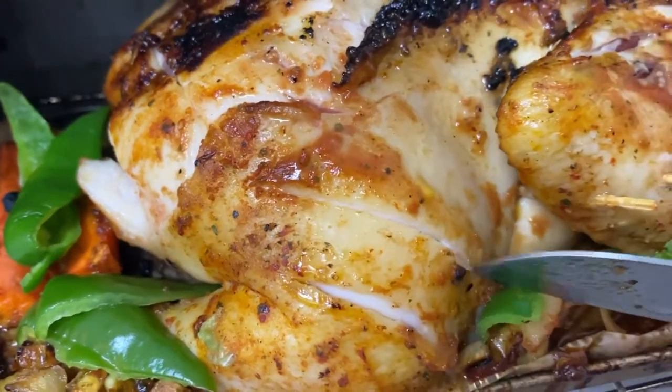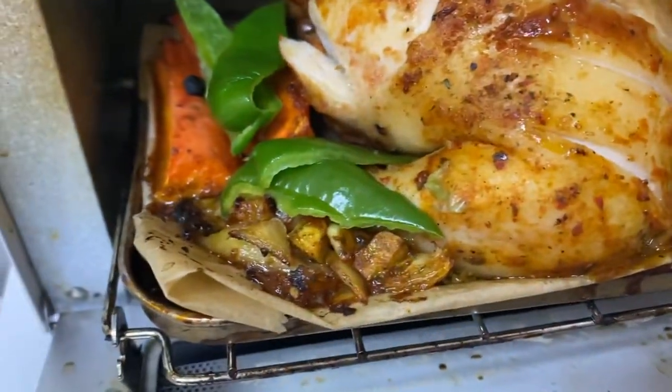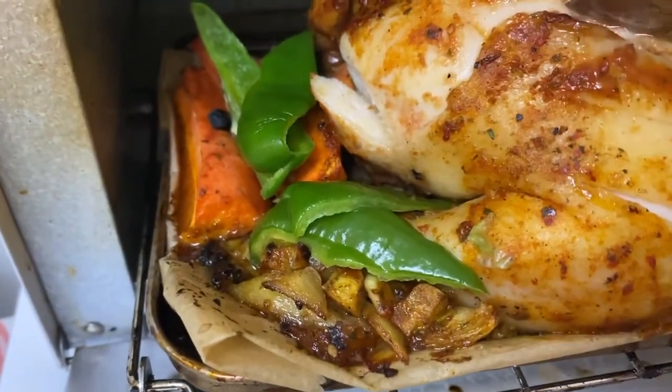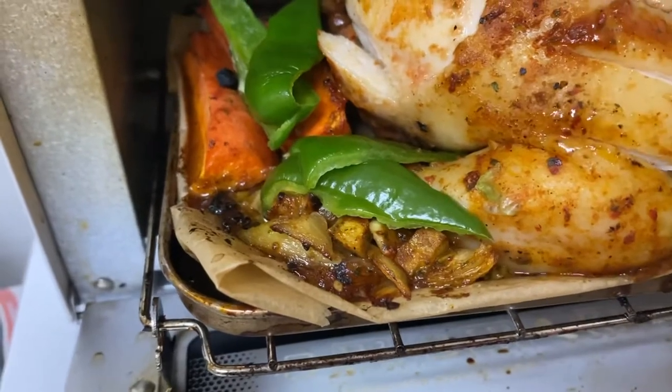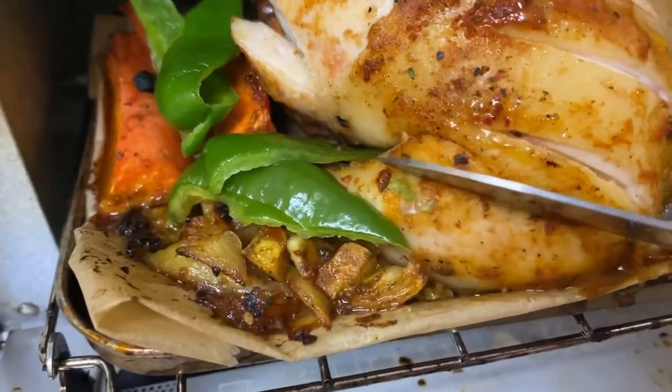The knife is just going through it like that, sliding through it. Look at all that juice!